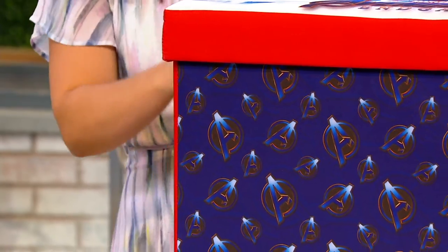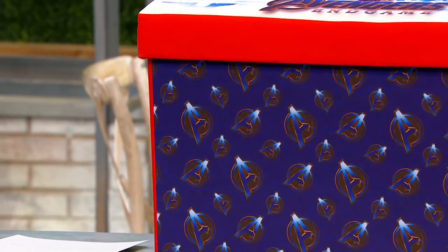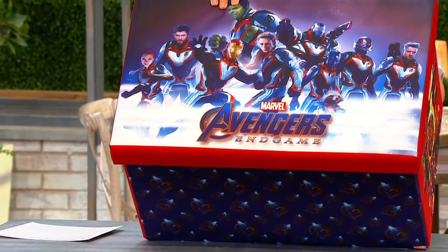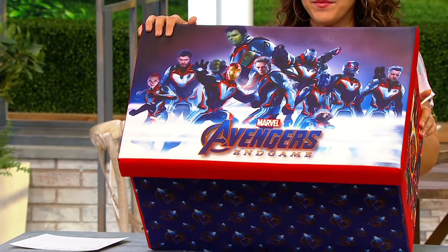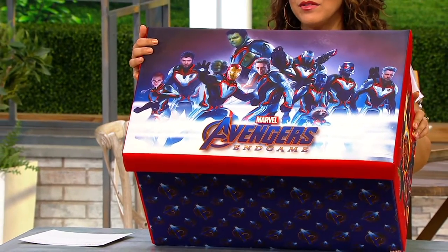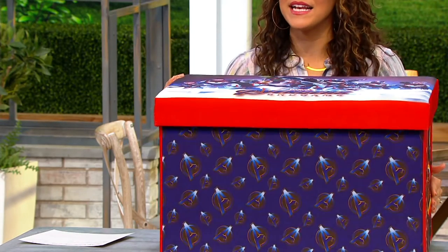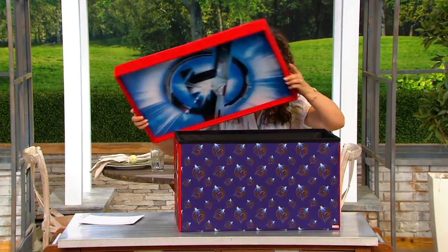It's a foldable storage chest — you can fold it up when you don't need it. And it's Avengers-themed, so if you have any superhero lovers in your family, like my son who loves Iron Man and Hulk, he's going to go crazy over something like this. But it's not just a storage chest — it also becomes a play station.